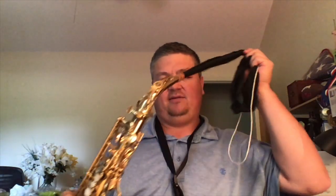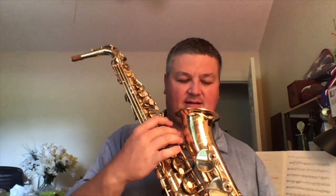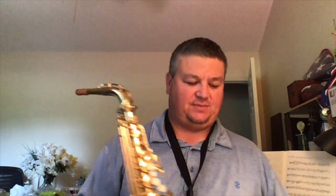This is a silk swab that I'm pulling through, which I really like for the saxophone. It will clean the entire body of the saxophone, but it'll also pull out the moisture from within the neck too. That's the main thing you've got to do as far as daily maintenance — clean out all the moisture from within.